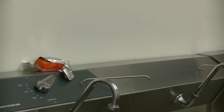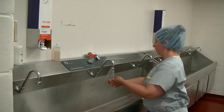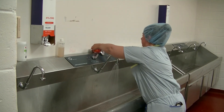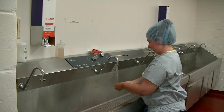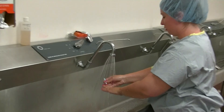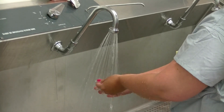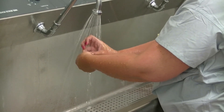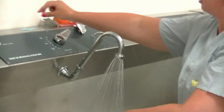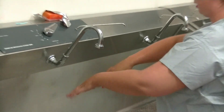Place your scrub brush on the back of the sink, then turn your water on with your knee. Do a quick rinse, then pull out your nail pick and clean underneath all of your nails under the running water. You can put your pick either on the top or in the sink when you're done.